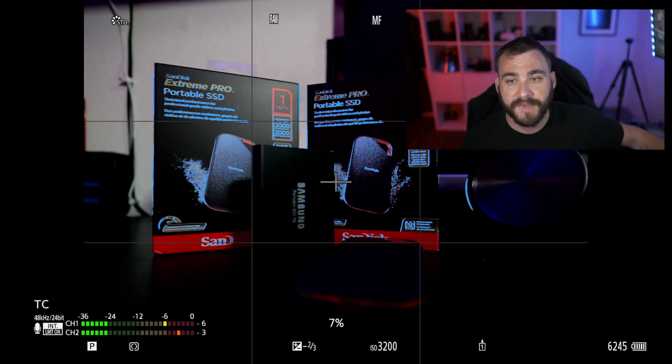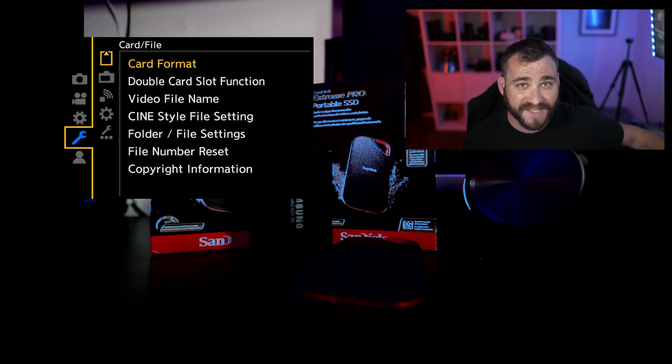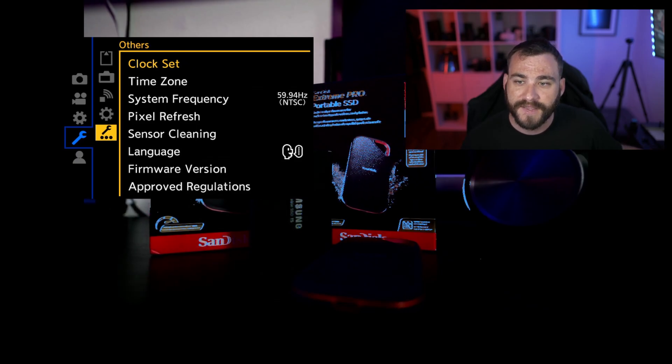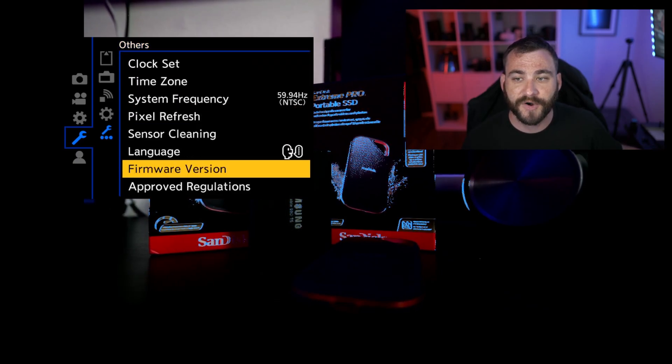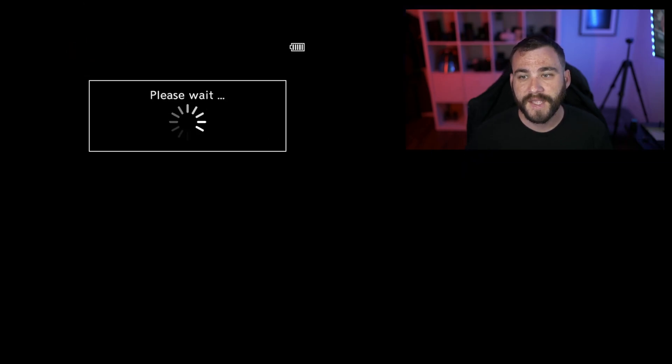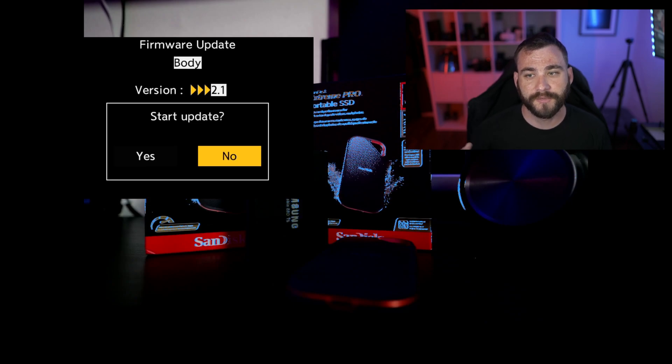Now from here, just click menu. We're at the option for firmware update — I'm going to click firmware update. Then momentarily, you'll see it come up and say firmware update for the body has been detected, version up to 2.1. From here, you're going to click yes. We had already stated that this is going to be two files that have to be installed on the camera, and it will do this automatically.